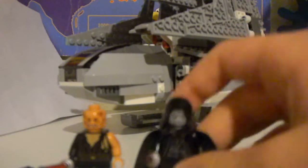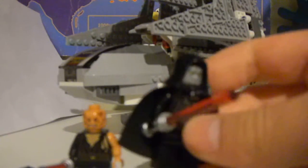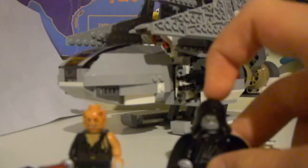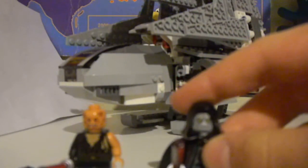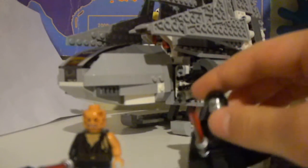And this really rare Emperor Palpatine, which is only in like the Death Star, this set, and the new Ultimate Collector's Edition Imperial Shuttle. He's got the cool robes, cape hood, and this face with the yellow eyes — you can see a pattern right there.